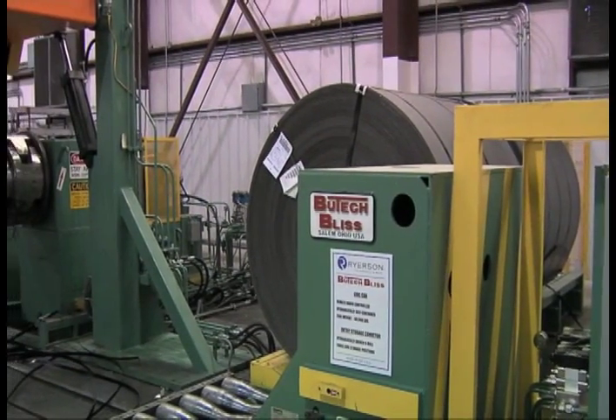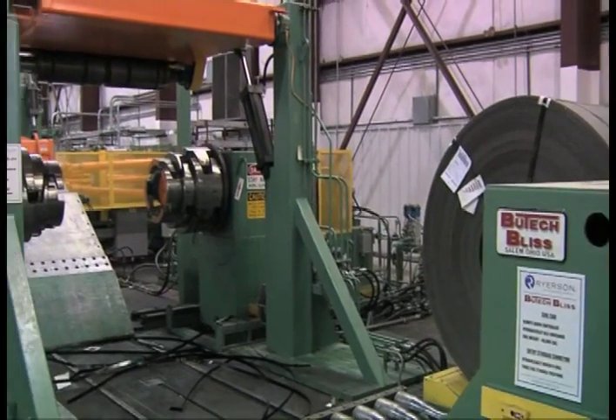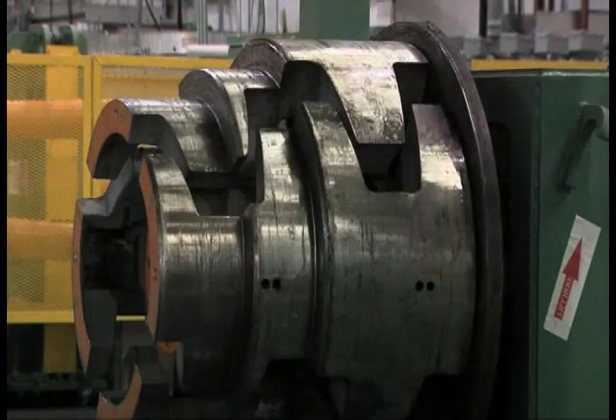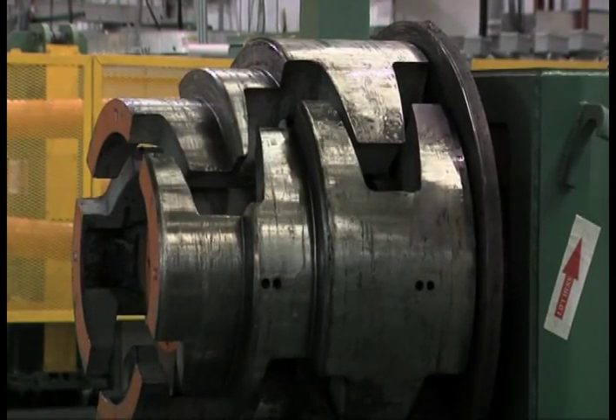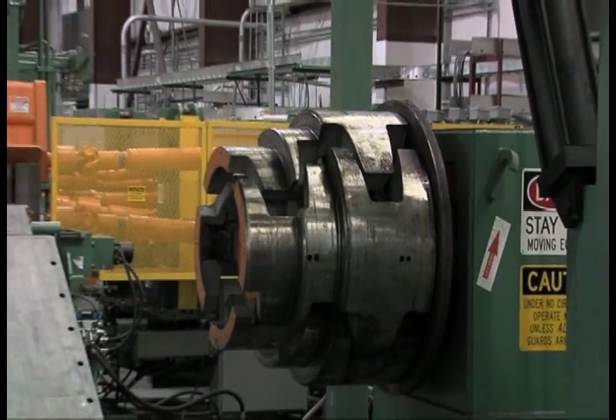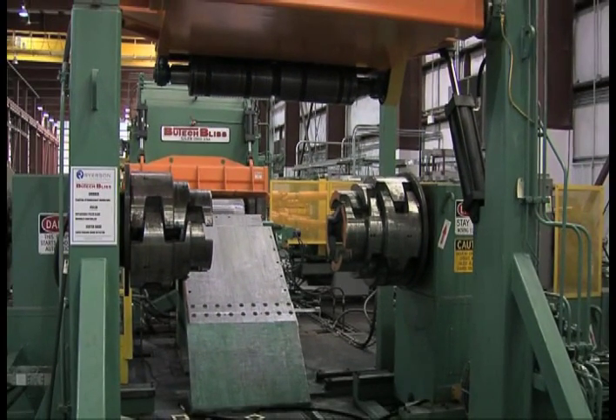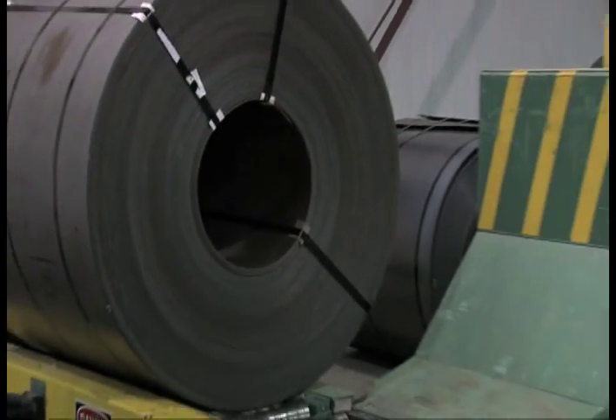Butech Bliss designs and builds many different styles of uncoilers. Here we see a dual stub design with an expansion range of 20 to 32 inches. We offer many different coil loading designs. The entry system here is a V-roll conveyor with positions for three coils.